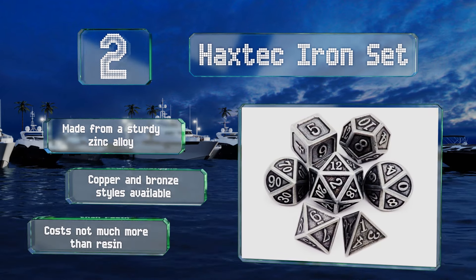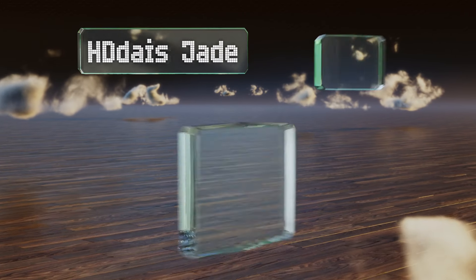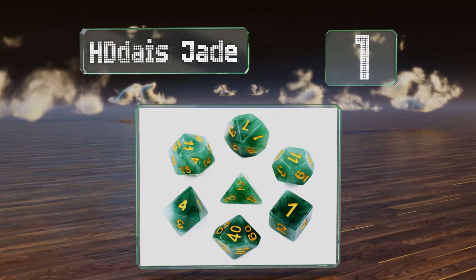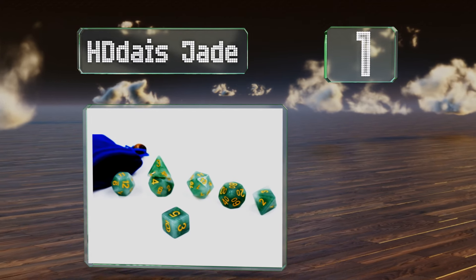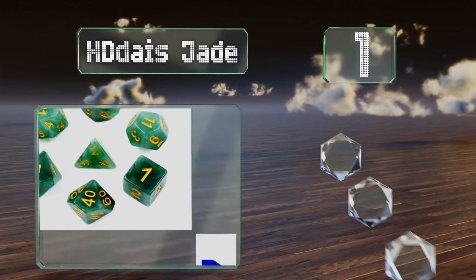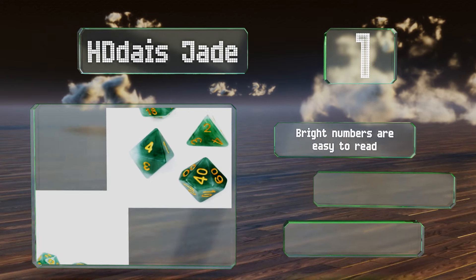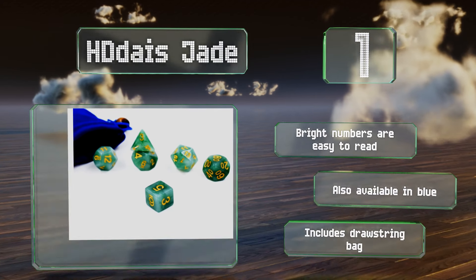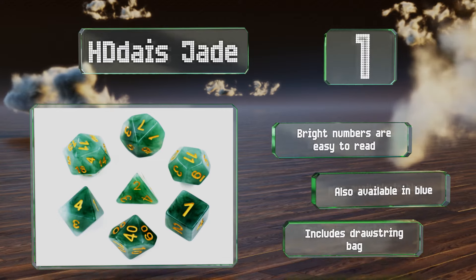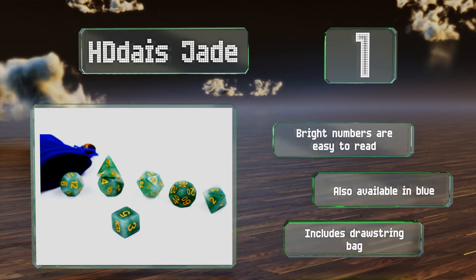Taking the top spot on our list, the HD Days Jade is made of a poly resin mixture that replicates the look of a semi-precious stone without commanding the price of anything carved from real gems. In addition to a pleasing appearance, the material offers a durable, long-lasting build quality. The bright numbers are easy to read and it's also available in blue. It includes a drawstring bag.